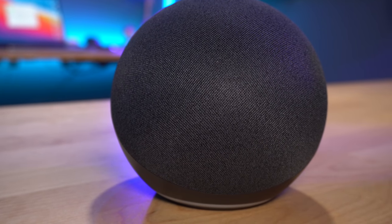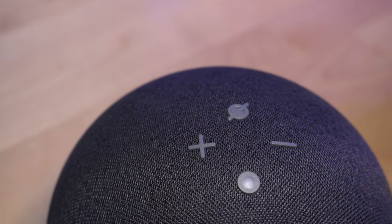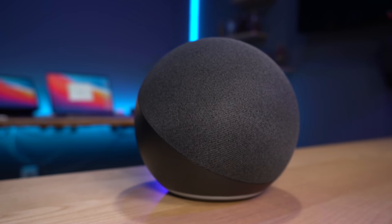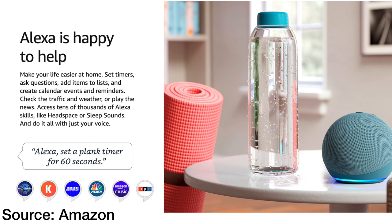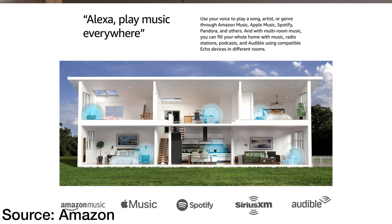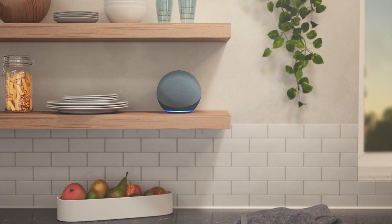I think this Echo really has five updates: the design, the processor, the sound, the hub, and the new low power mode. We're going to go through all those, but first, this is an Echo with Alexa. It does all the same things that you would come to expect from Alexa — get help with things, set timers, access calendars, listen to music, listen to audio books, control your smart home. The all new Echo 4th generation is still $99.